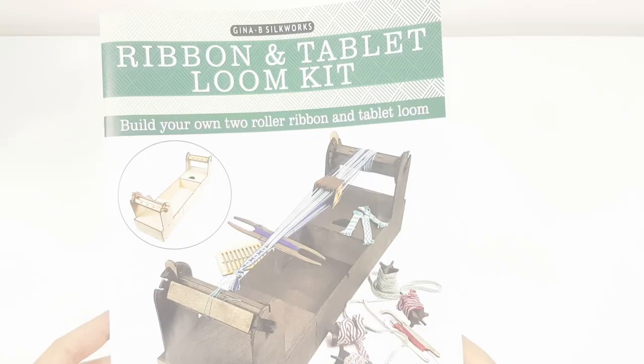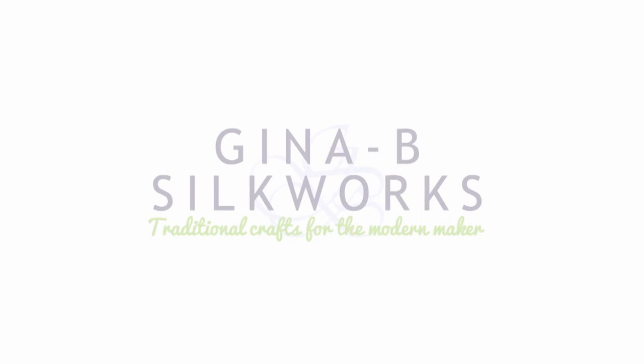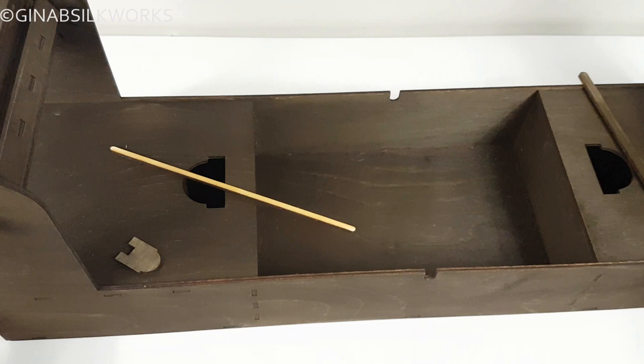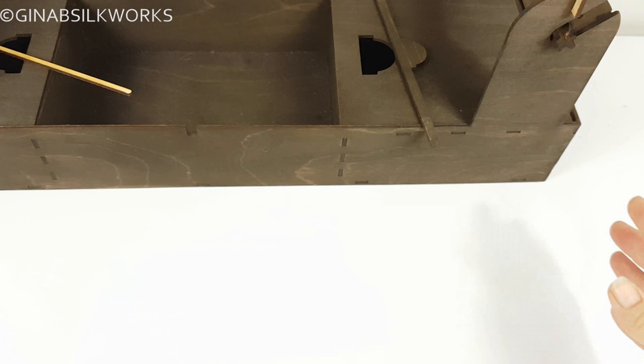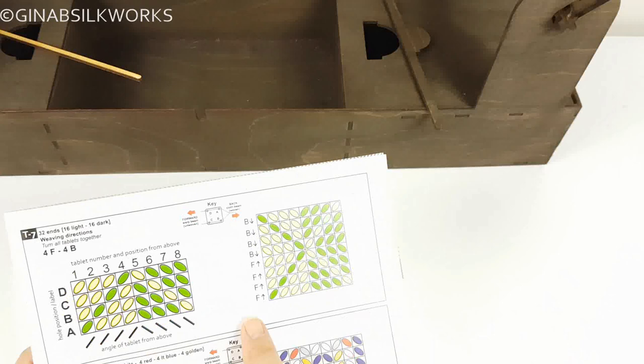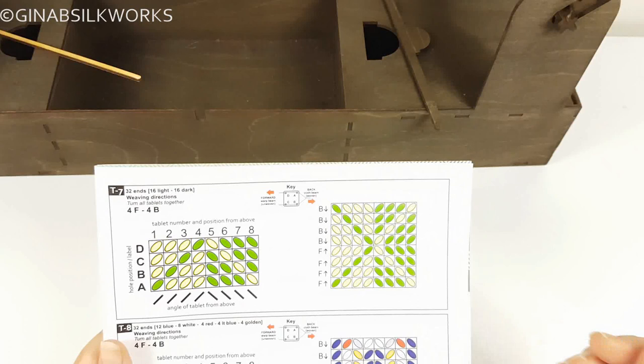So let's get started. Here's the loom — you'll only be able to see parts of it as we work, which is why I showed you the front of the cover. I'm going to be using Design T7 in the booklet. This is not the initial one in the booklet, but it will show you a couple of variations because it shows tablets that are threaded differently.